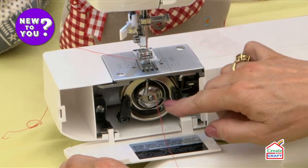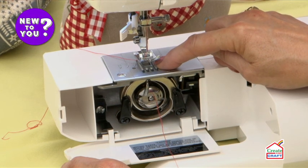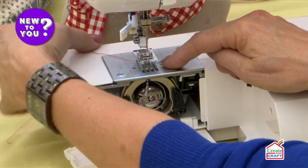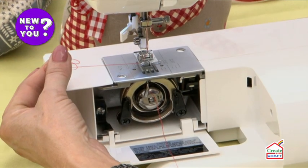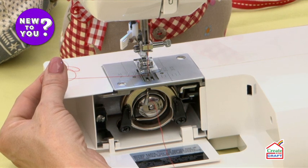The next thing we need to do is to take that bottom thread through the feed dogs, which are these teeth underneath the machine that draw the fabric through. Hold on to your top thread and wind the hand wheel at the side of your machine towards you — never wind it away from you.